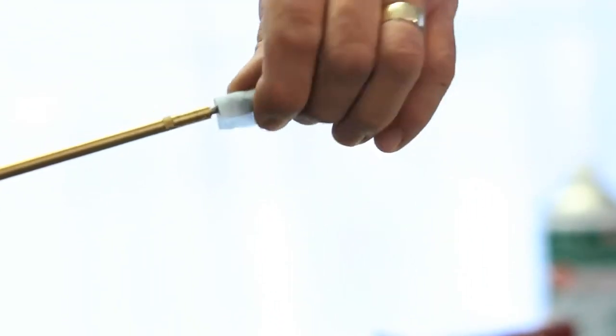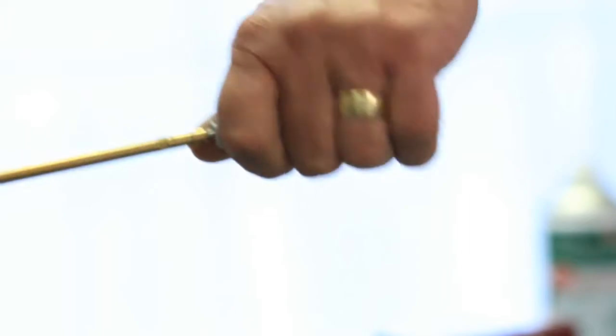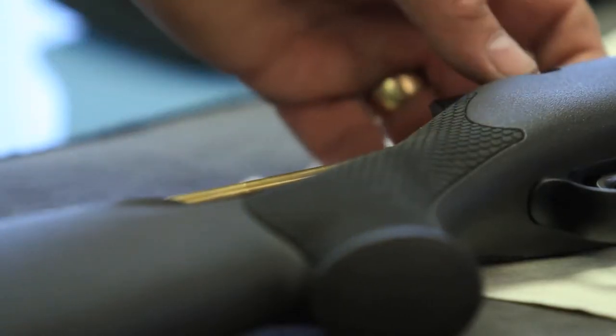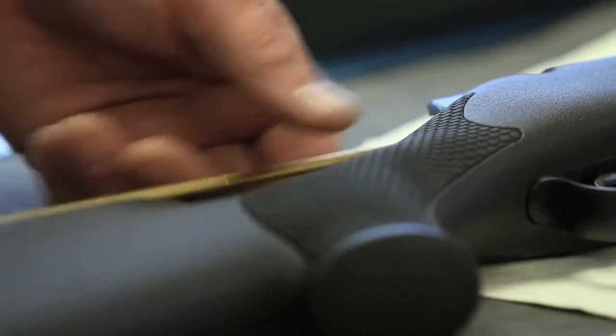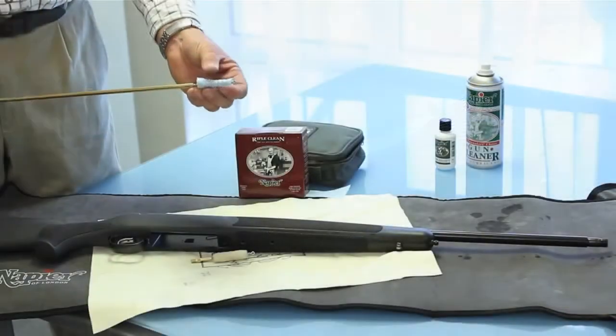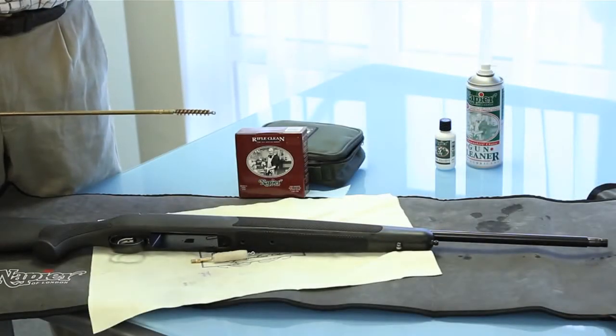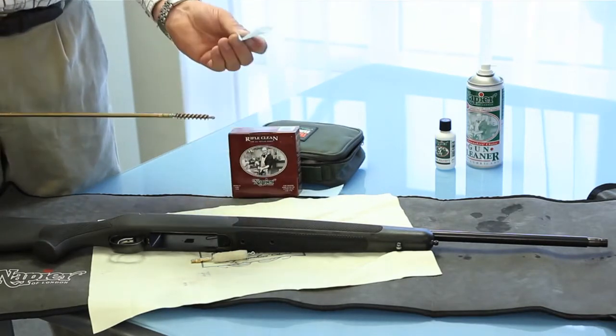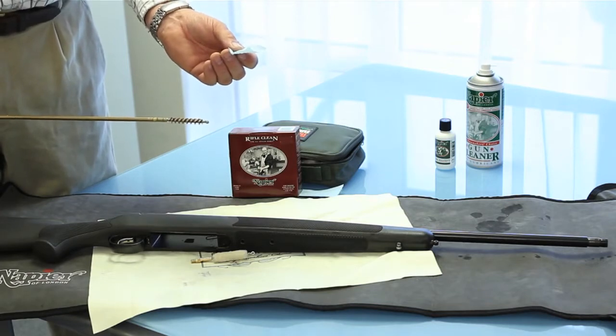This material is forced down the barrel and into the rifling, and takes the place of a conventional jag. It cleans exceptionally well, removing all the fouling. All we then do is throw away the fouled piece of Rifle Clean, and with 14 metres in a box and that much per .308 use, there are a lot of applications.